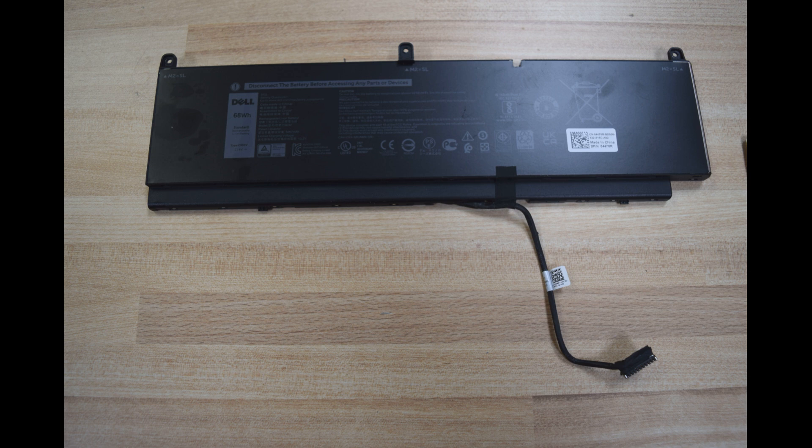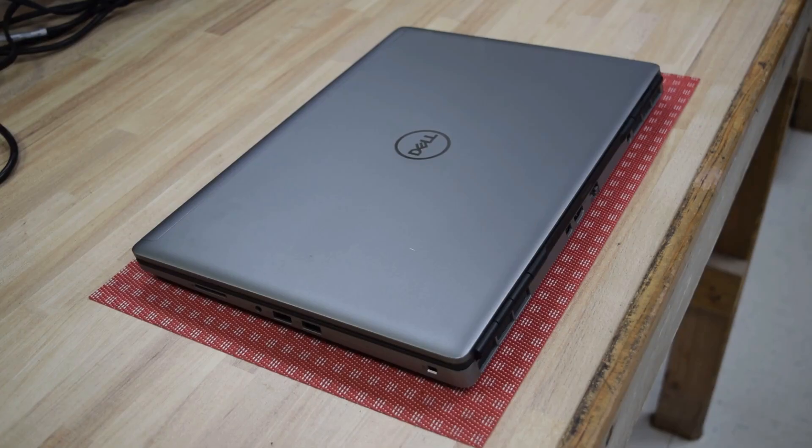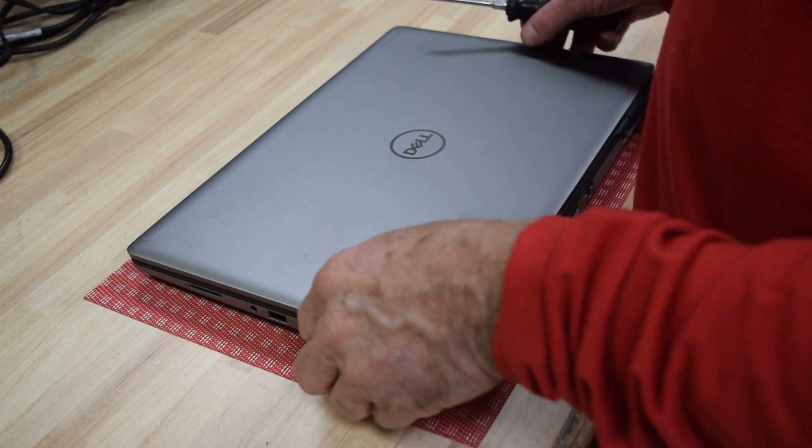There's a cable involved — you can reuse that cable. The only tools you're going to need are a screwdriver and a little pry tool. We'll show you in a minute what I'm going to do with that pry tool — that's all you'll need.